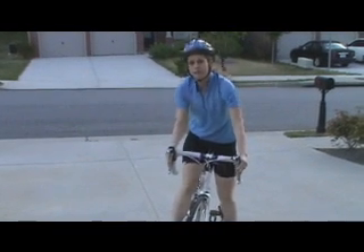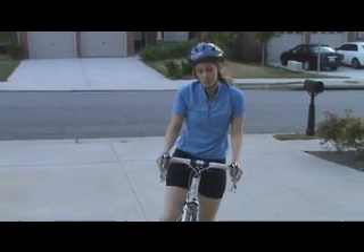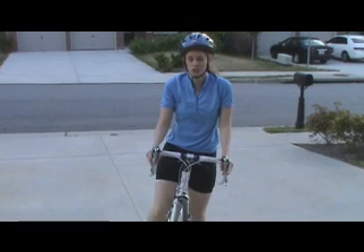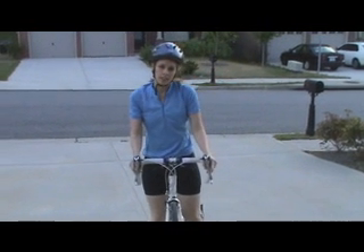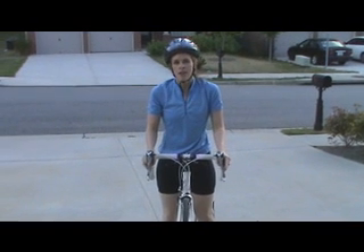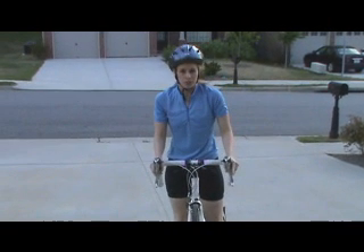Hi, my name is Lauren and welcome to the beautiful city of Atlanta, Georgia. I just got back from a long bike ride and I am starving and I'm looking for a delicious, quick, easy lunch recipe that won't counteract all the hard work that I've just done. So come on inside,